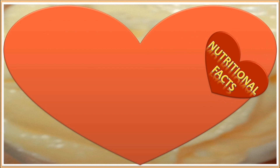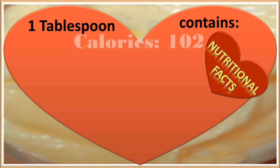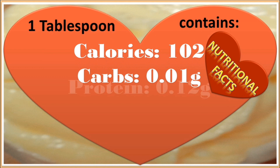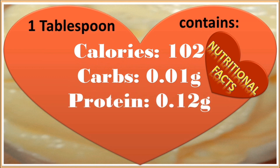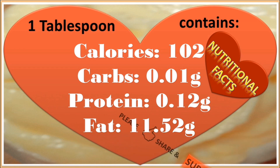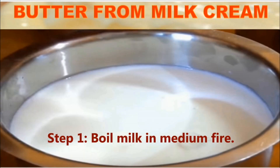The nutritional facts of butter: one tablespoon of butter contains 102 calories, 0.01 grams of carbs, 0.12 grams of protein, and 11.52 grams of fat. We all buy milk for daily use and we can use that same milk to collect the desired milk cream.